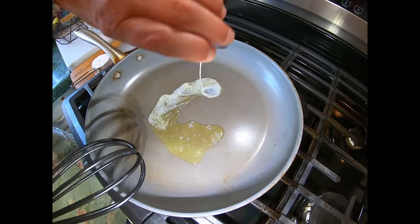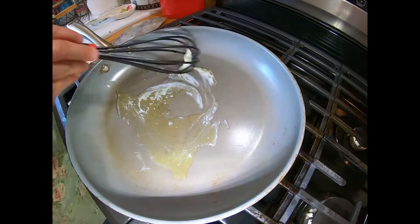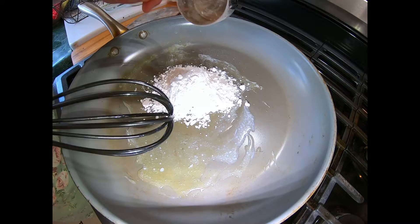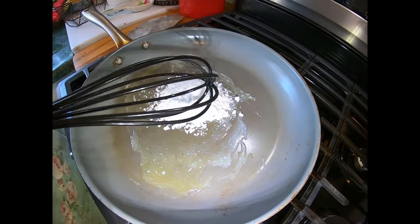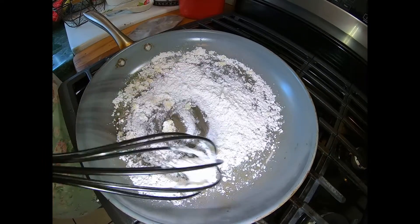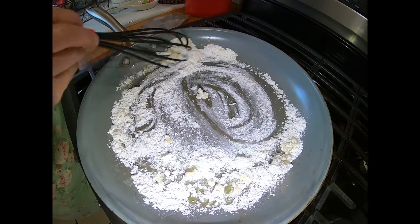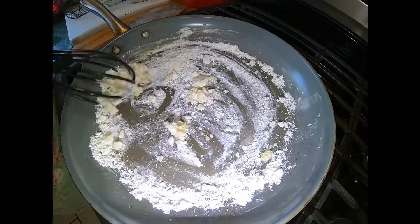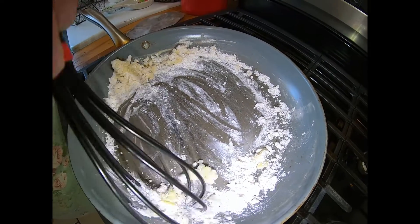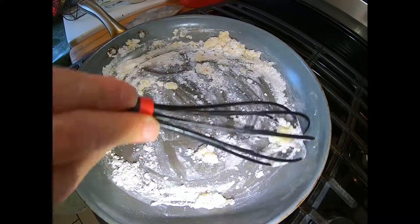We're at the stove now, and we're going to put our melted butter in and stir it around a little bit, and then we're going to put our flour in and make a roux. Now this is a recipe that is inspired by Panera Bread's broccoli cheese soup, and the broccoli and the carrots actually came from our garden, so we're pretty proud of that. This is going to be a very thick roux — all it's going to do is help thicken the soup up.